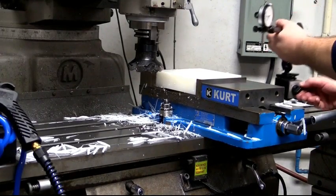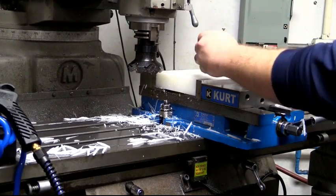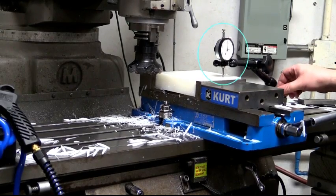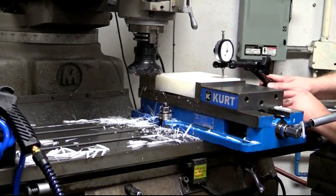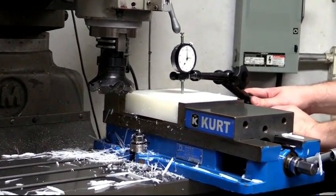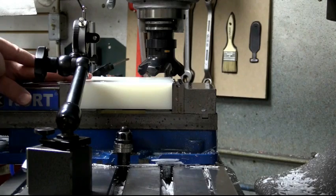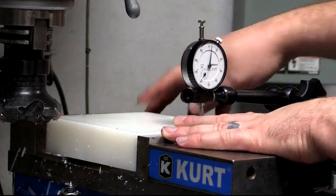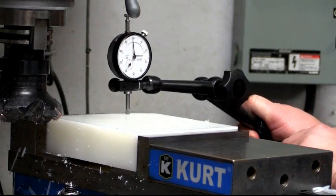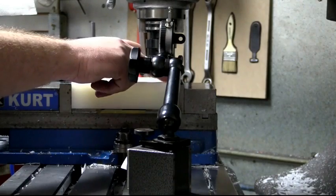I'm going to set our indicator on zero on top of this part. It's within about a thousand and a half there. If I push that back down flat, it still goes to zero — it tells me I have a bit of rock in my part. That's from the previous operation where we had some bow. I see about the same amount of movement there.